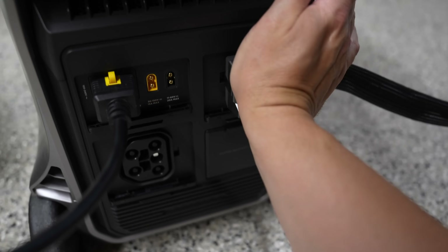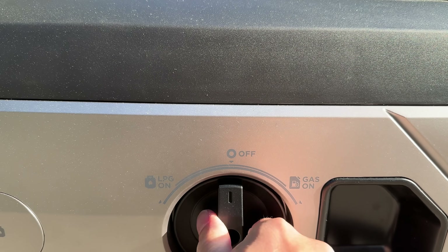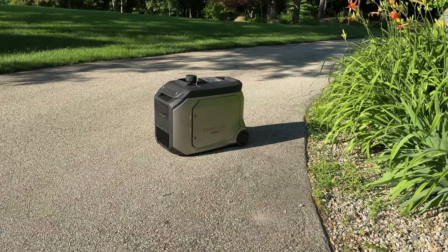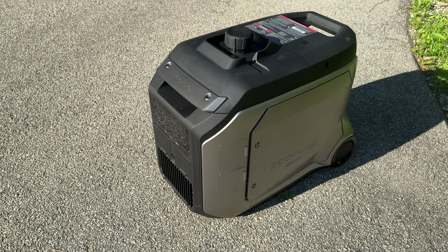Another great feature of the Delta Pro 3 is they've also introduced a brand new smart generator. This is critical because if you tie it into the Delta Pro 3, you can extend the runtime by automatically firing up that dual fuel generator whenever the batteries get low.